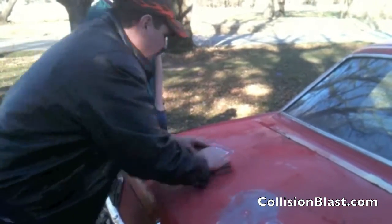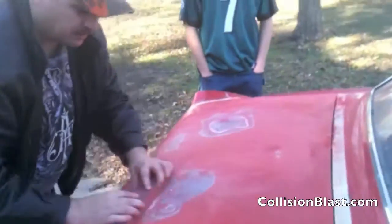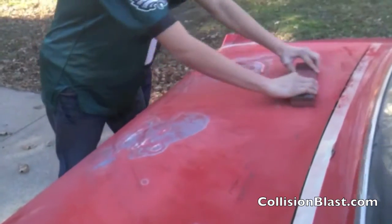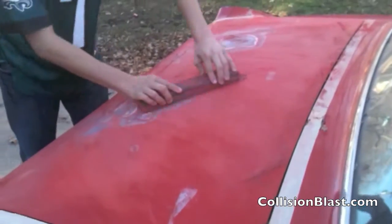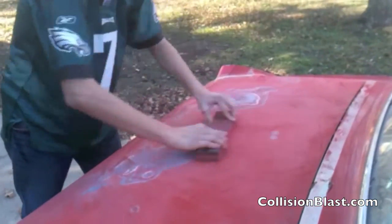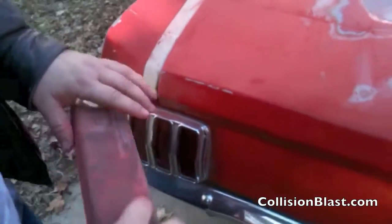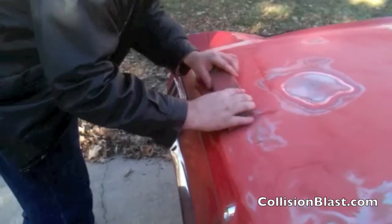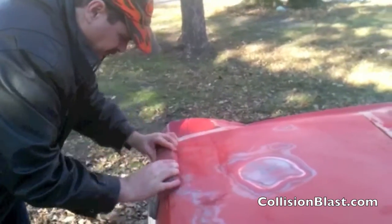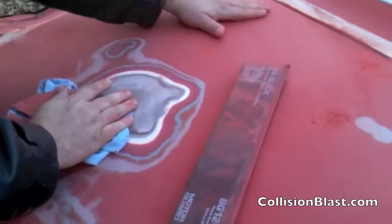Now we're going to use those longer strokes I was talking about. We're going to do the whole deck lid to make sure there aren't dents we didn't know about. If there's a dent, what gloss is left — even though there's not much on this car — is going to stay unsanded and help us identify it. If you're working on a hail damage job or a car with a lot of gloss, this works really well because you can really see those glossy spots after you've sanded. This one we didn't know about — it popped up when we blocked it. Some of these really minor dents may block out, with the existing paint and primer acting as a filler.